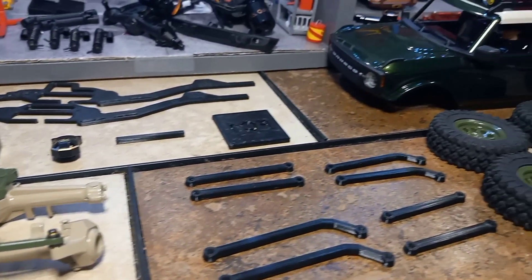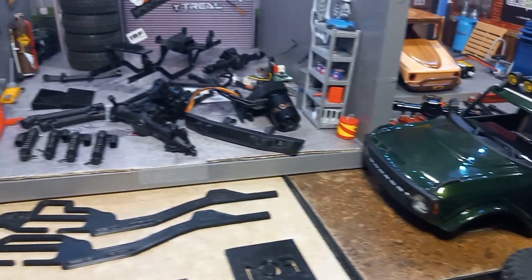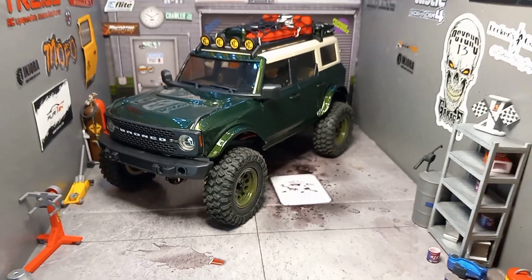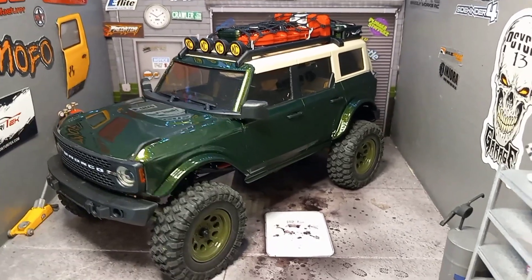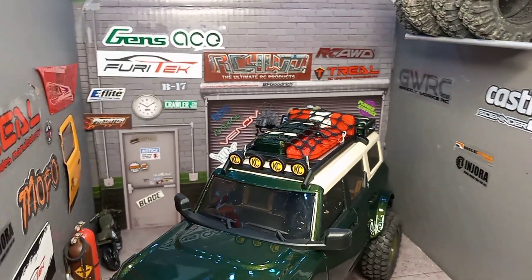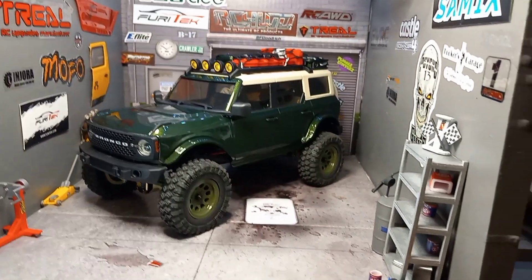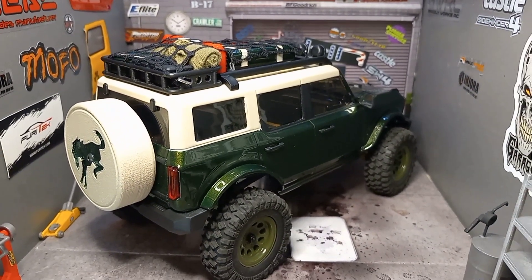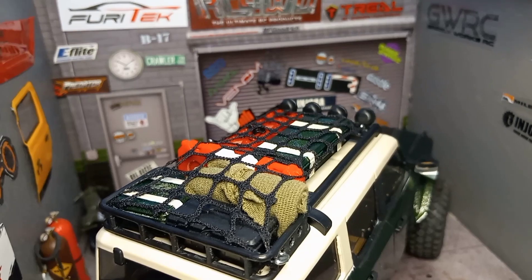I've been waiting a long time, as well as you guys, to see the final product. So let's make it happen. Got it all assembled — look at that, looking beautiful. That little netting up there is a complete pain, but it really ties it all together. See what she looks like from the rear — oh yeah, looking good. Everything tidied up up there.